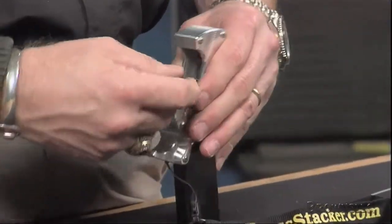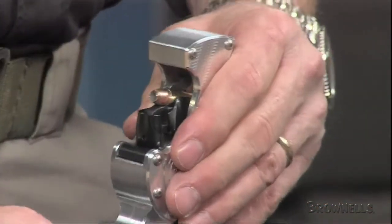The Brass Stacker reduces thumb strain and decreases loading time at the bench, on the range, and in the field.